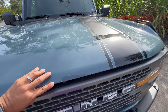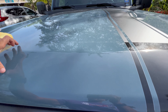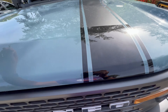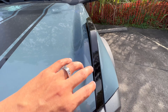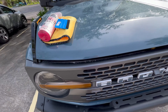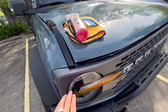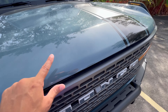It is a hood cover, basically PPF, that runs along the front line of the hood. I decided to go all the way up to this line, straight across, and then it comes up on the edges. It actually took a weekend, and now we're almost a week into this installation before all the little bubbles on the edges started to dry out.